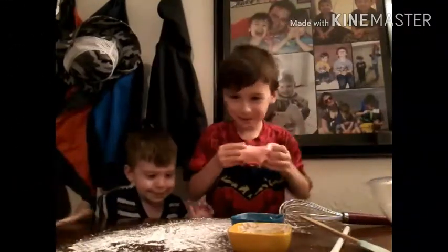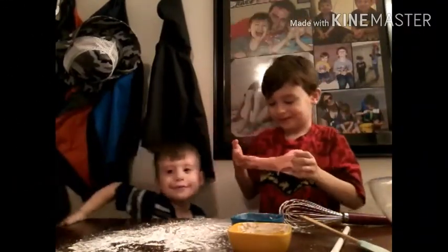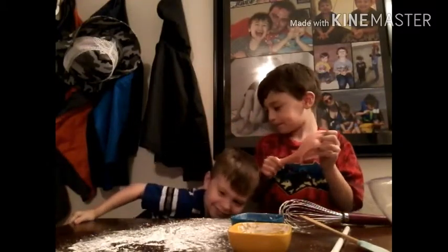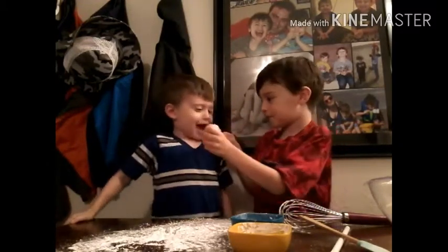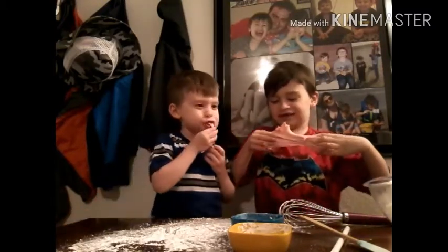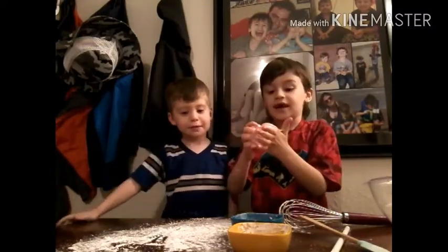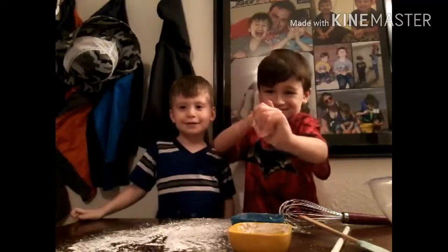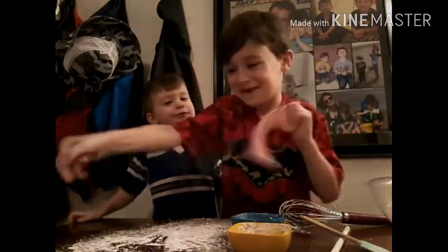Brother — here he is. I'm gonna try to take a bite of the candy slime. Okay ready? Bite. It's sticking — see you next video! Now say peace out. Peace.